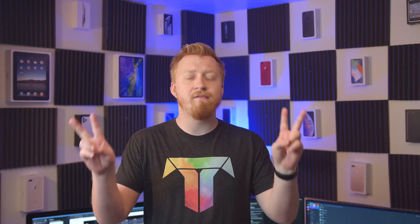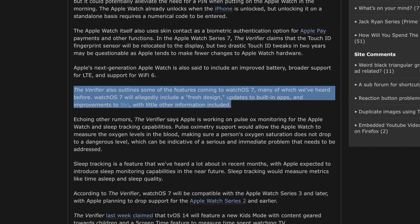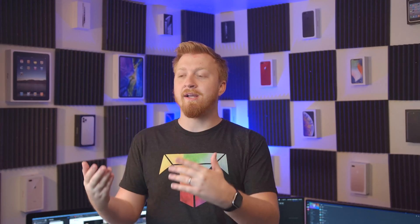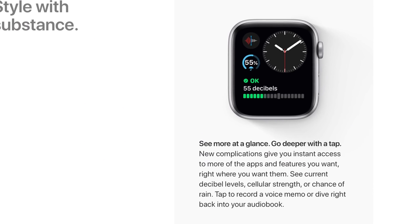watchOS 7 is supposed to have a refreshed design, which I don't think any watchOS has had before. The biggest refresh previously was getting rid of the contacts button and making it multitasking — that was a huge deal back in the day. And now we get loud noise alerts and cycle tracking. But watchOS 7 is supposed to bring a fresh user interface design along with improvements to Siri, and any type of improvement to Siri is very much welcome.